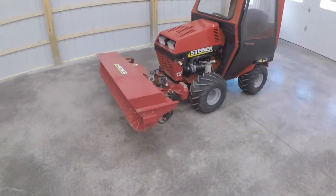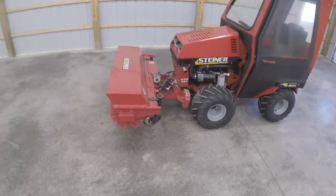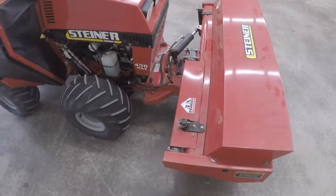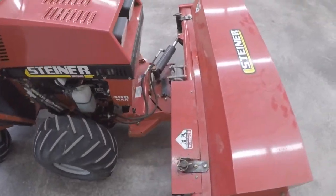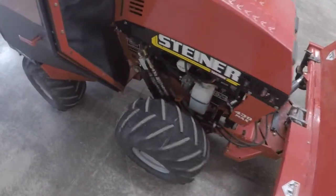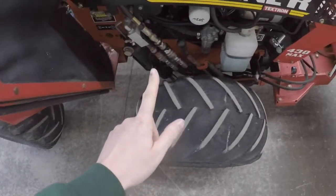So we're going to cover some of the specs. This is one of two sweepers that Steiner offers. Just like all Steiner attachments, it's going to go on the fast hitch system — it slides and locks on. This sweeper does have hydraulic angle, which is operated by your auxiliary ports that hook up right here, and it also has hydraulic lift up and down.